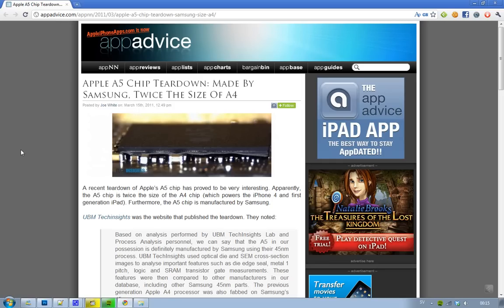The Apple A4 chip is in the iPhone 4 and the iPad 1. And it's kind of funny that this Apple A5 chip is manufactured by — could you guess? Samsung. It's funny because Samsung and Apple are really big competitors against each other in the smartphone and tablet markets.